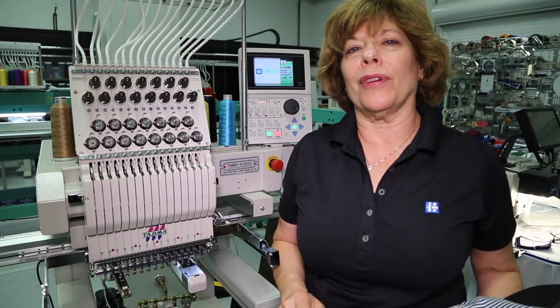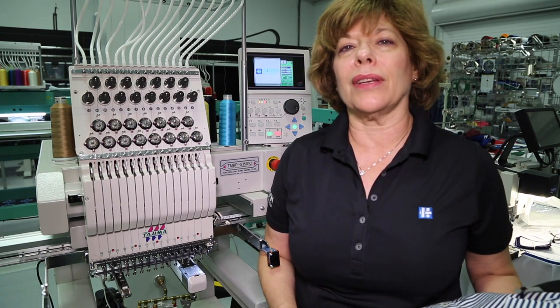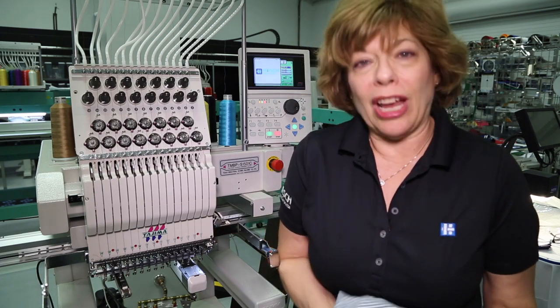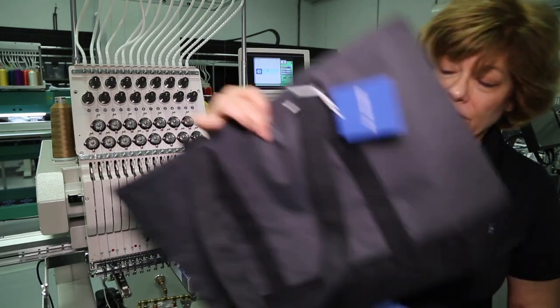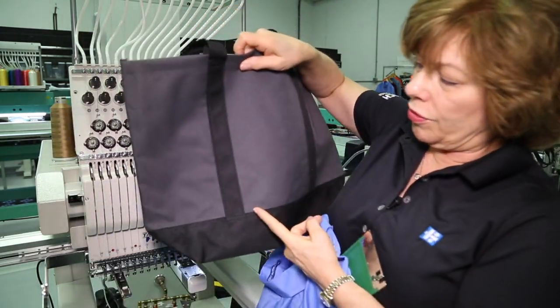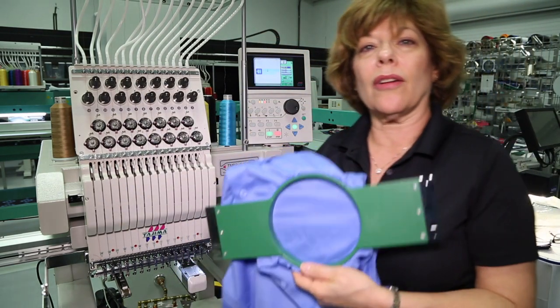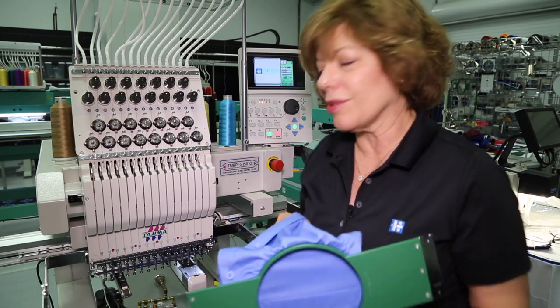Hello everyone. Today we're going to talk about a new feature coming from Tajima for the TMB series single head embroidery machines called Design Position Alignment. Challenging products like stripes, precision alignments in corners and pockets that aren't hooped straight are going to cease to be a challenge. I'll show you how it works.